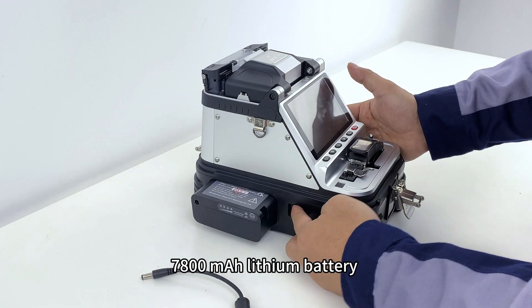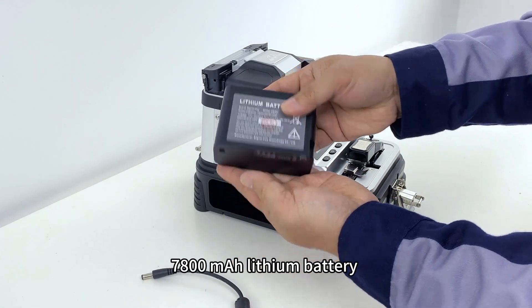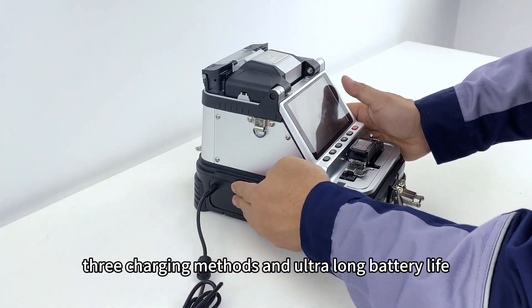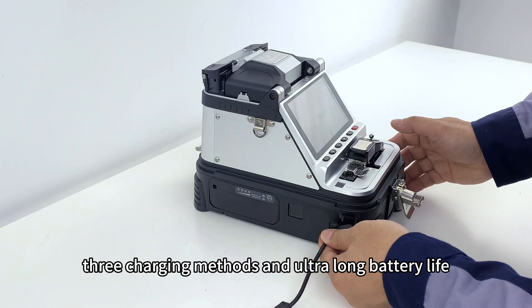Charging method: the splicer features a 7800 mAh lithium battery, a high-power charger with 2 charging ports, 3 charging methods, and an ultra-long battery life.